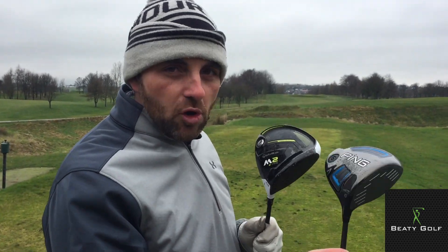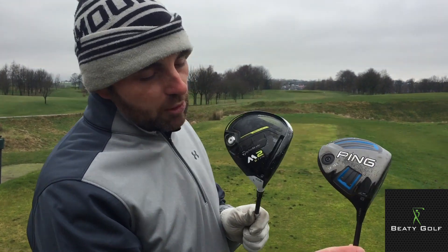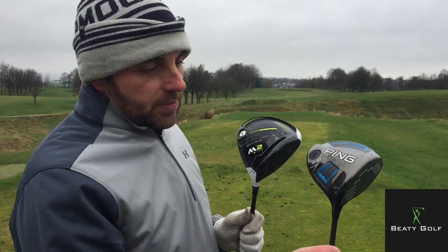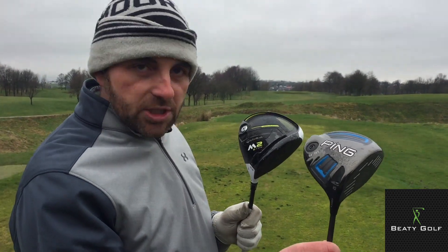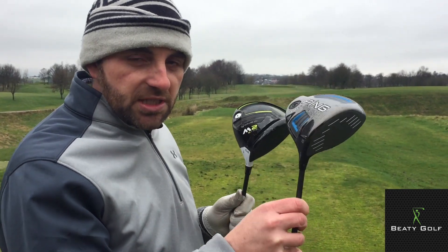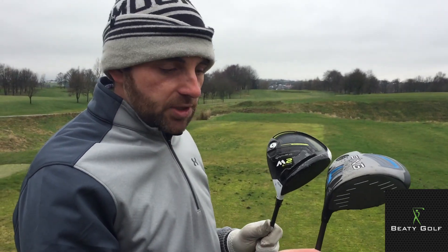These two drivers I've got today are probably the industry's leading draw bias drivers. I've got the Ping G Series SF Tech and the brand new 2017 TaylorMade M2 D-Type. To make the test quite fair, I've got similar lofts — 10 to 10.5 — and stiff shafts in both, the stock stiff shaft options, so I've not tinkered with them too much.